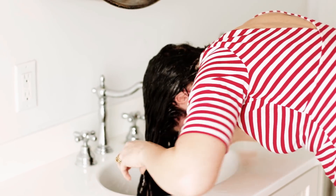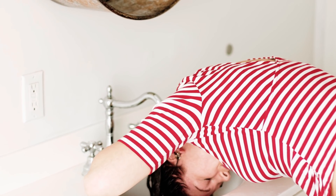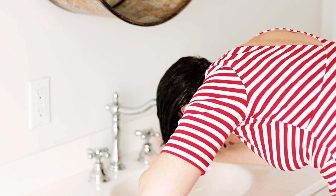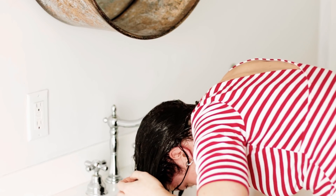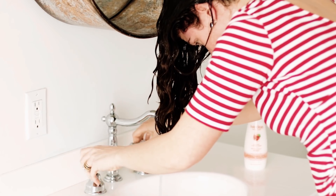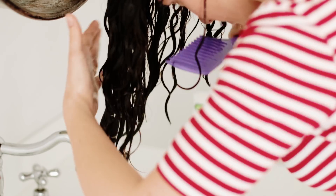I'm rinsing the conditioner with cold or cool water. The colder the water, the less frizz I get, so I tend to use really cold water. I leave about 20% of the conditioner still in my hair — so when I squeeze my hair, the water dripping is white. For this tutorial I am using a comb to break up some of my curl clumps before applying product, to make my hair a bit fluffier.